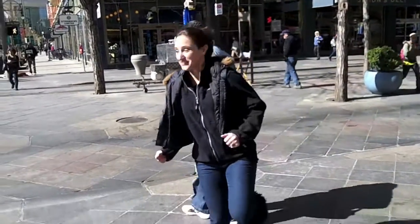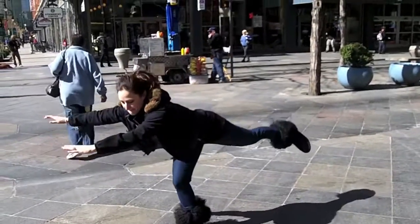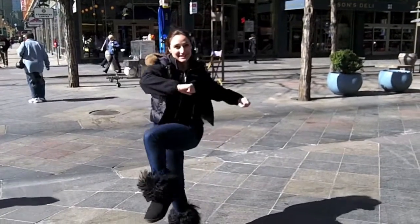So you're going to stay on one leg, you're going to use this leg, and you're going to reach out and bring it in. Lots of balance, lots of core stabilization.